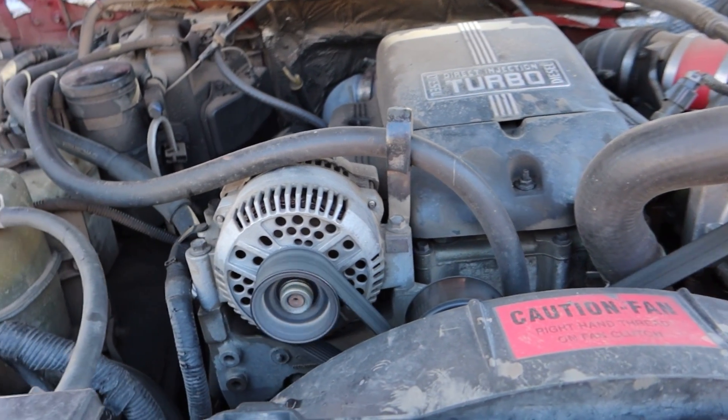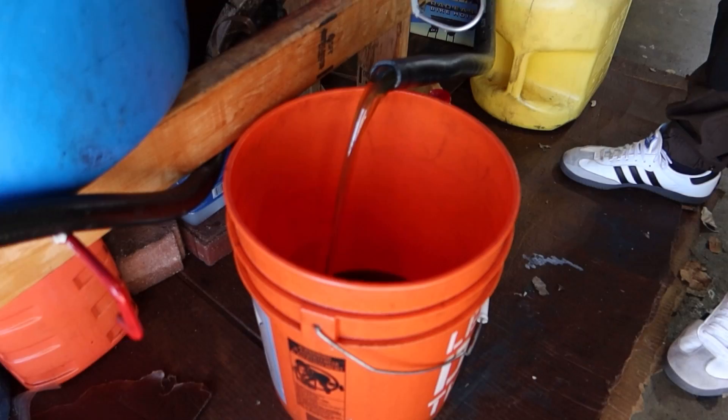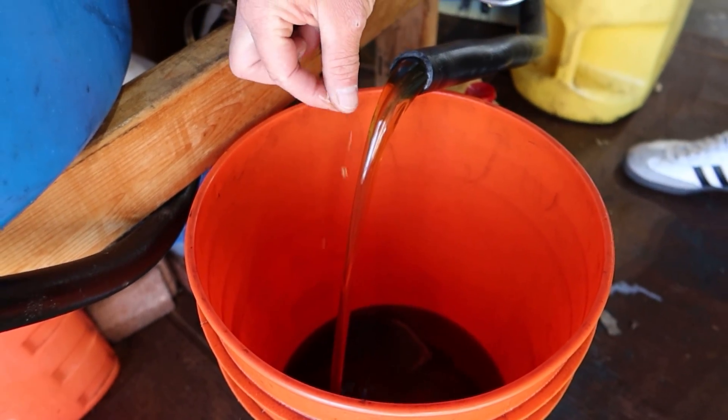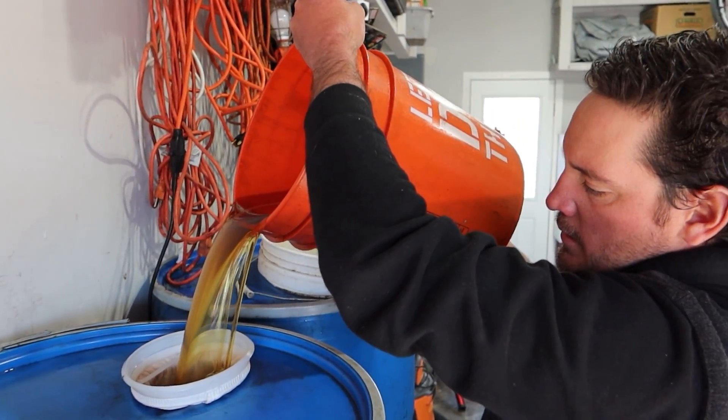Diesel vehicles operate where the fuel combusts with compression, so you don't have a spark plug — the motor compresses the fuel and then it explodes. The truck runs on diesel and I can still put diesel in the truck. Diesel gets directly injected into the cylinder, gets compressed, explodes. Vegetable oil works the same way. It has somewhat similar energy properties to diesel where it compresses and explodes. So as long as the vegetable oil is viscous enough to run through the fuel system of the truck, it can get directly injected into the cylinders and explode just like diesel would.